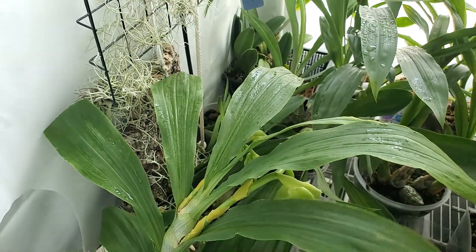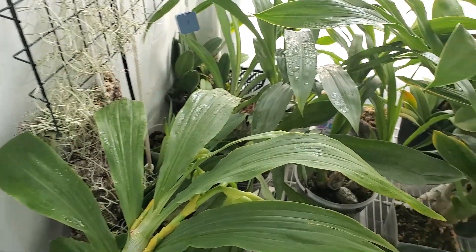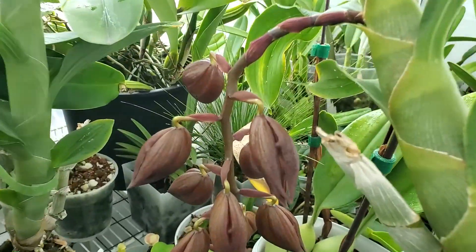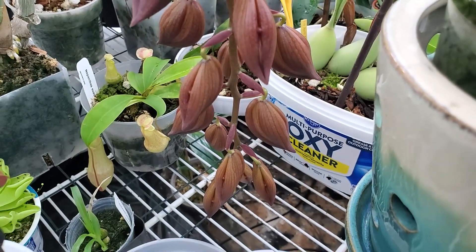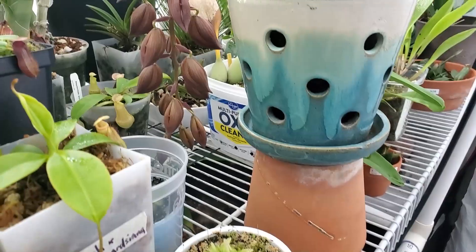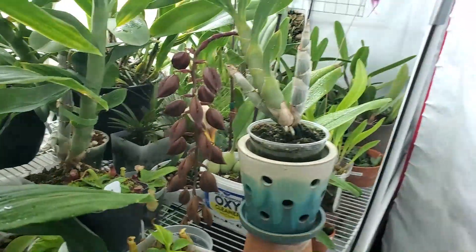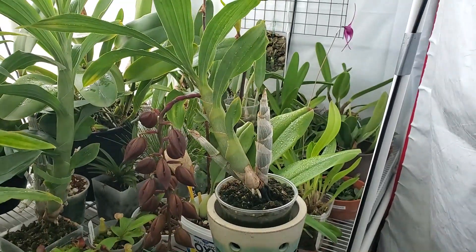I'm going to do my best not to let them. I'll be spraying this thing every single day with water to knock them off. It'll be exciting when Kupri is all bloomed out — hopefully it won't be too badly affected, and hopefully I got to it in time. I've had to raise it up again because the spike just keeps stretching lower and lower. Look at that little plant — what that thing put out. It's insane.